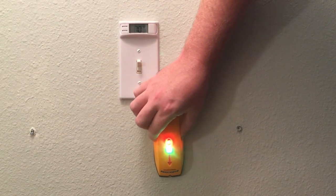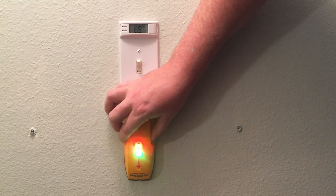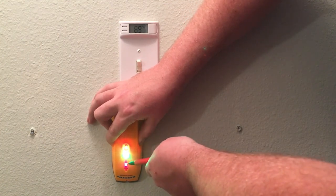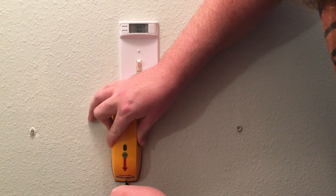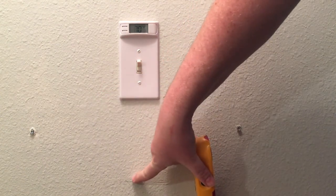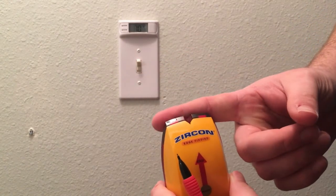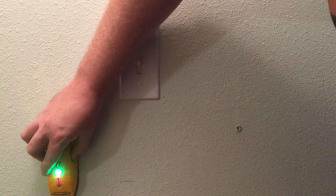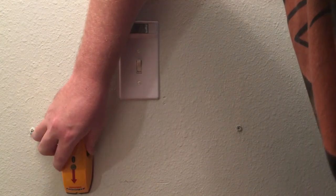We know the stud is on this side, so we go slow and give it a chance to really send its signal through the drywall and figure out where that stud is. Here it's starting to come up and you can see this arrow, so I'll take my mechanical pencil and draw the line of this notch on the stud finder — that will pinpoint the edge of that stud. Then come to this side of it.